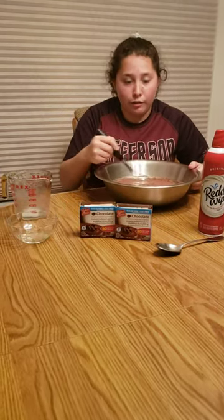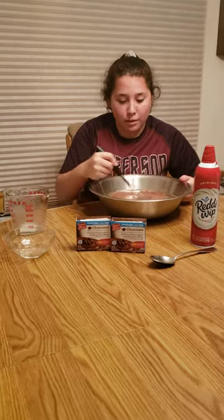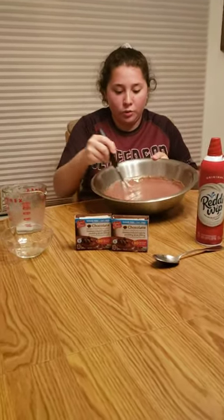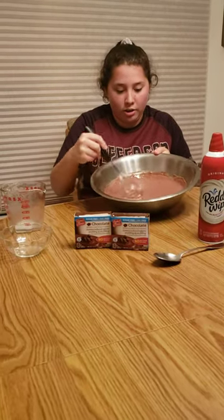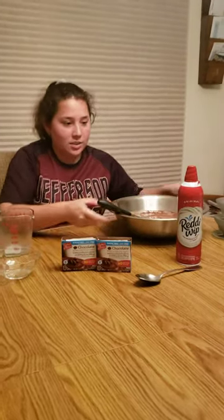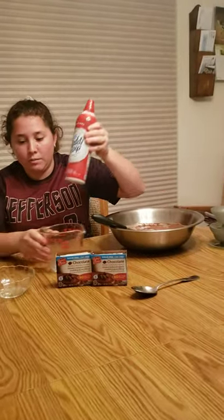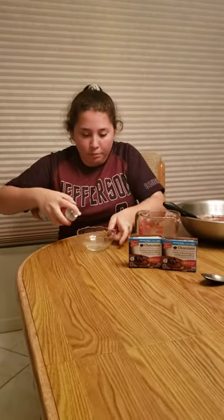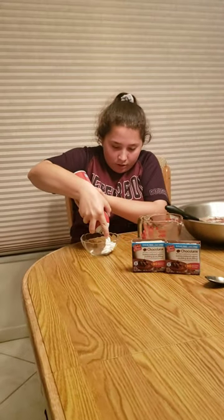As we near the end of our four to five minutes mixing the pudding, it'll start to thicken and firm up into its normal texture and thickness. Once you've done that, you can simply set it aside and take your whipped cream, going around the bottom and the sides of the bowl in a circular motion.